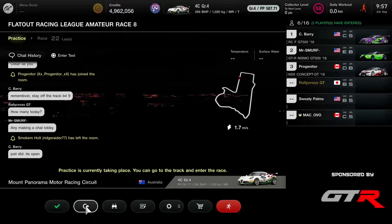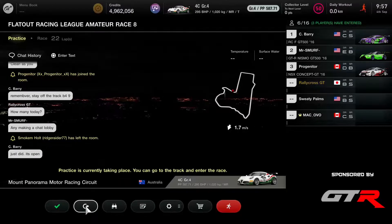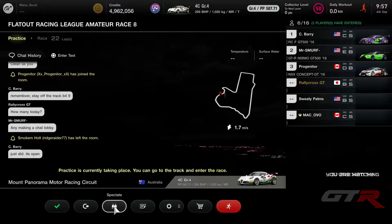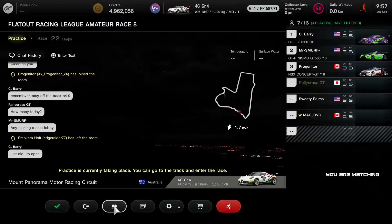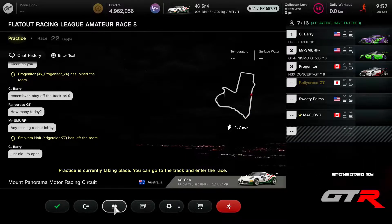Matt Koval, who started three rounds late in the season, is in P4 with 39, so he is a contender for a podium finish in the whole season. Let's see what he can do — Matt Koval, he's a fast guy in the GTR.